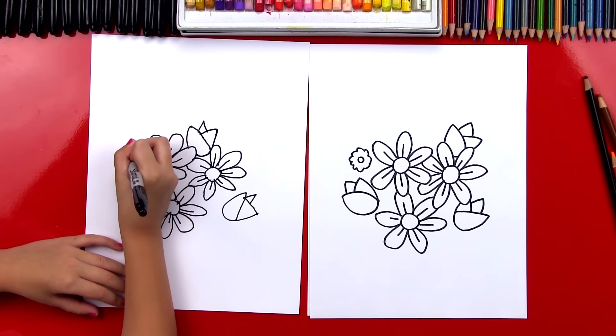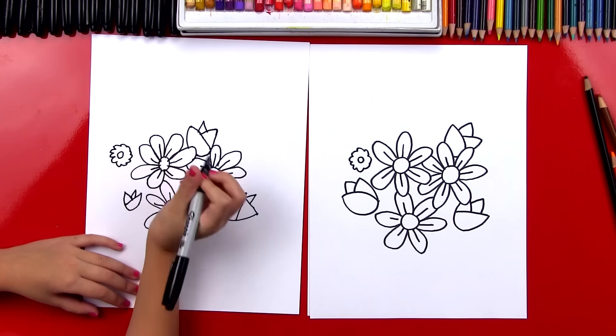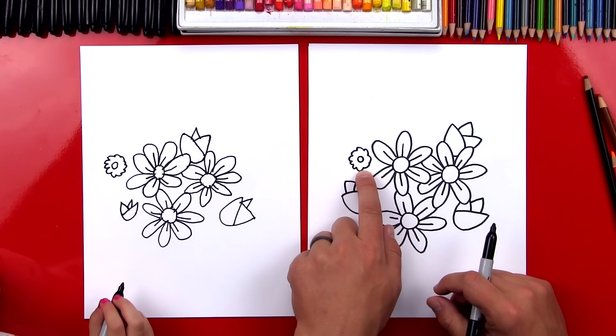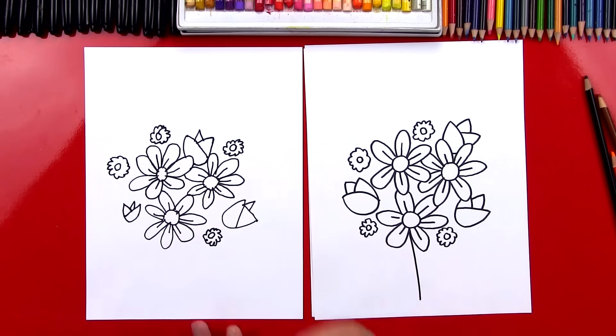Now we're going to add a really small flower — this one's going to be purple when we color it. I'm going to draw a very small center, and on this one I'm just going to do little bumps that go around the outside that don't connect to the middle. Now we're going to draw three more of these flowers — you can put them anywhere in your bouquet. We're going to fast forward this part because we're going to repeat the same steps.